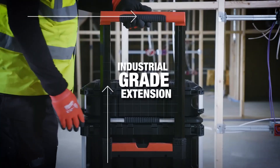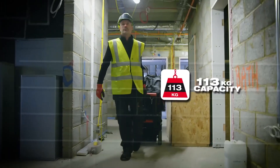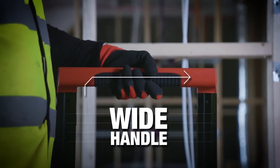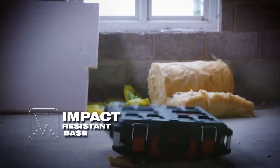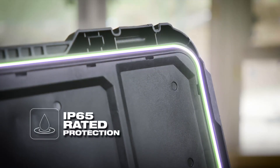An industrial grade extension handle supports box loads up to 113kg, giving you a more comfortable grip during transportation. All Packout toolboxes are constructed with impact resistant polymer and IP65 rated seals to prevent damage from water and job site debris.